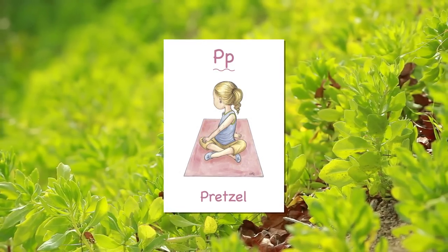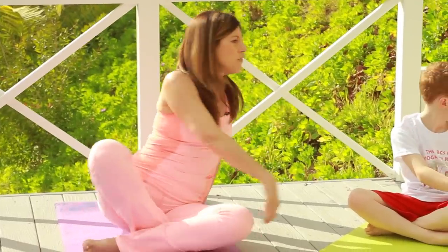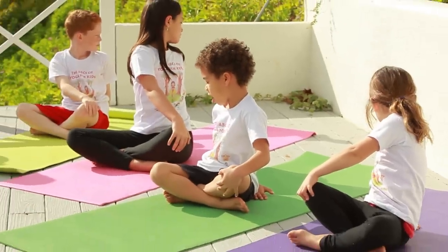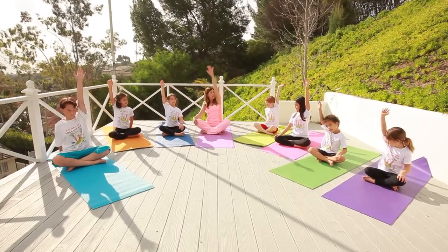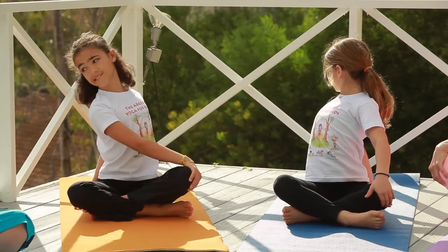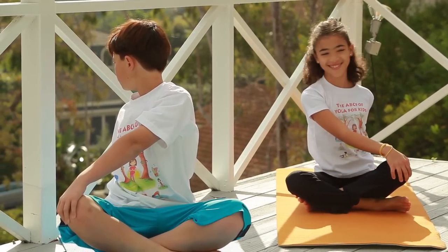Now we're going to come back up for our last pose — see how quickly that went and how easy these poses are. Let's do the pretzel pose. Bring one arm up and across your body, other hand behind your back, then look behind you the opposite way. We're going to count to eight: one, two, three, four, five — keep looking back — six, seven, eight. Come back to center. Now let's do the other side: one arm up, bring it across your body, other hand behind your back, and look over your right shoulder. This is a great way to end your yoga practice with a nice twist. Hold for three, two, one.